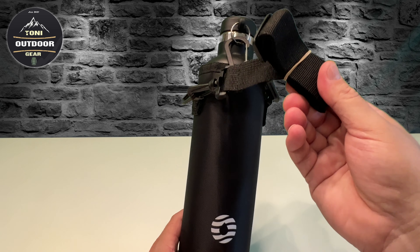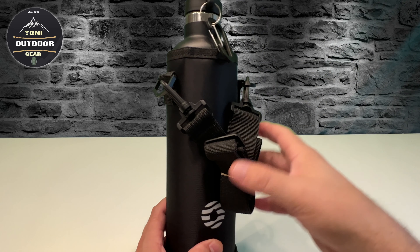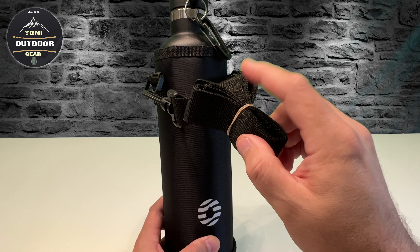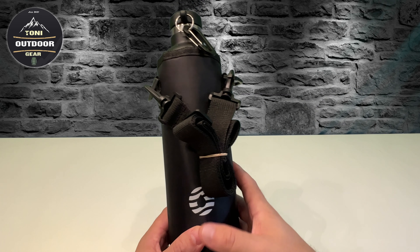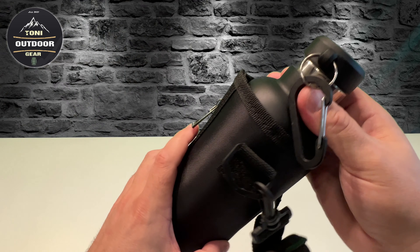Die hat hier einen Karabiner, man kann sie auch am Rucksack festmachen und man kann sie ganz gut tragen, quasi mit diesem Schultergurt - ist wirklich super geeignet.